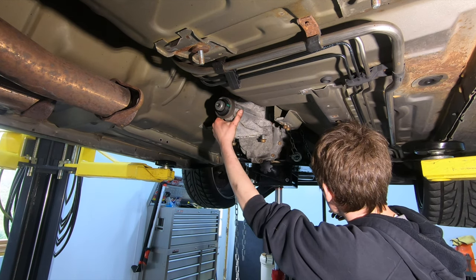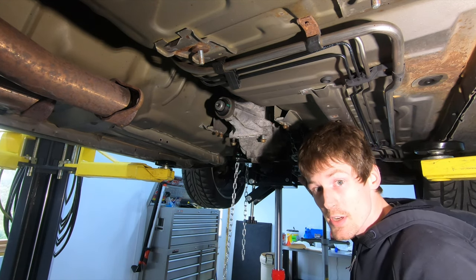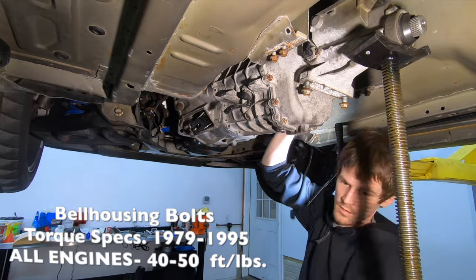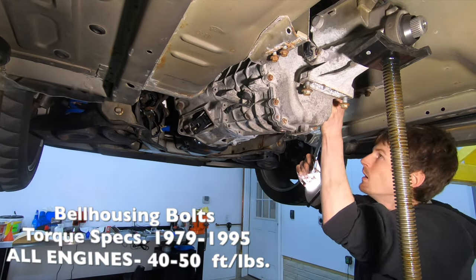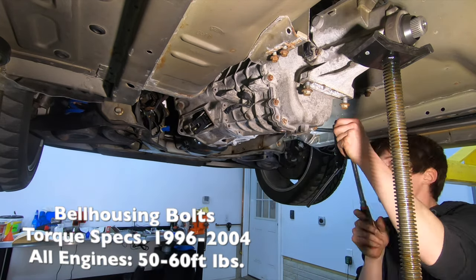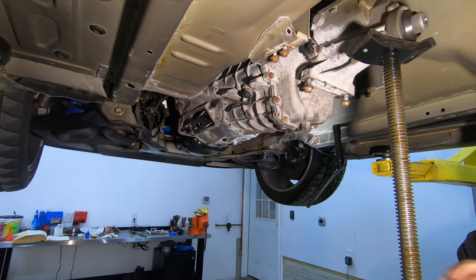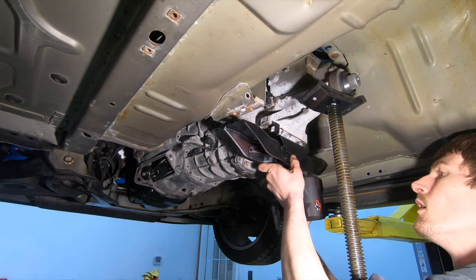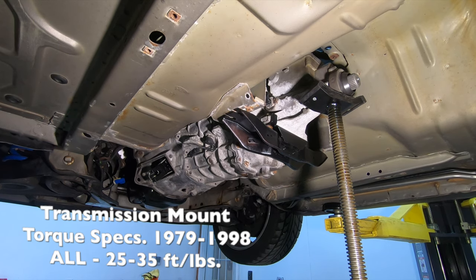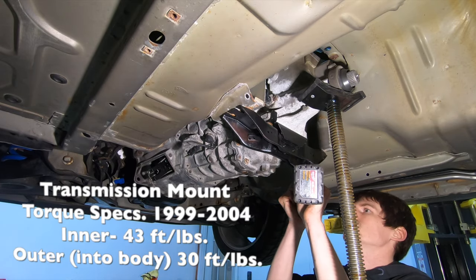Turn the engine back and get the hydraulic transmission jack out of the way, then get those two top bolts in.